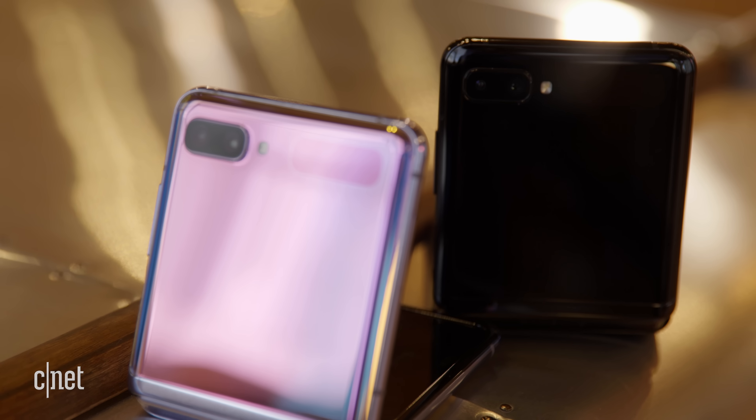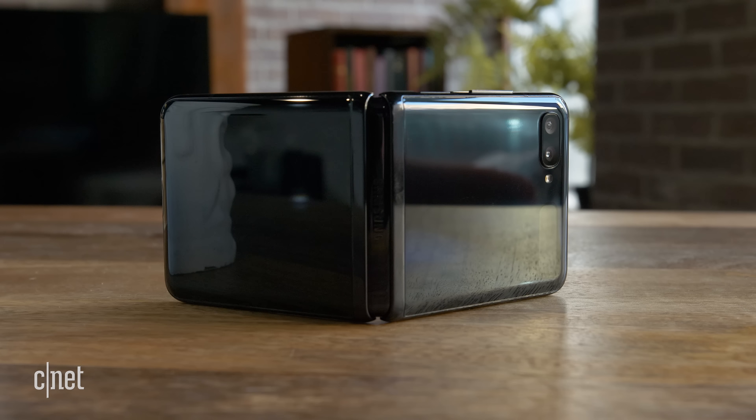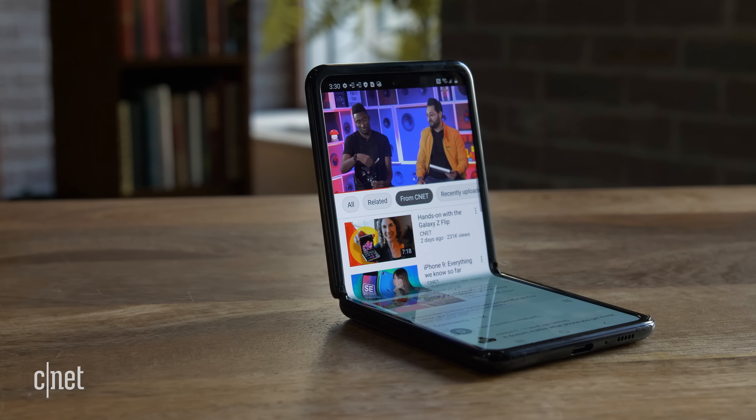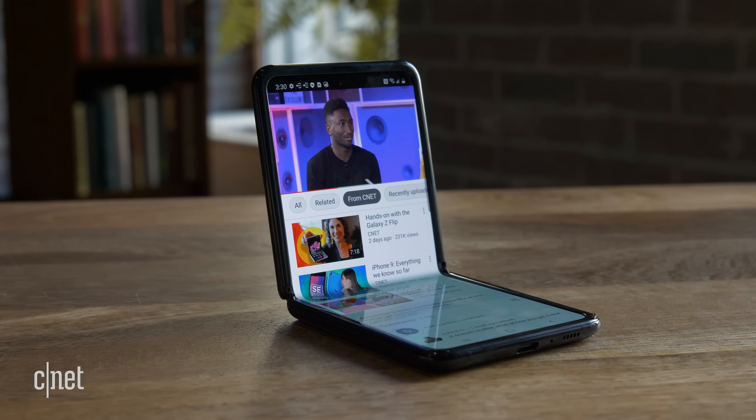Another surprising thing I like about the Z Flip is the way that it makes me more intentional about when I want to use my phone. I can't access it as easily as any other device that's just a screen — you pick it up and immediately start scrolling through your social media. But with this phone, I get this sense of finality. When I'm done using it, I simply close it. When I want to use it, I open it. That makes me feel like I'm much more engaged with the device in a really weird way.